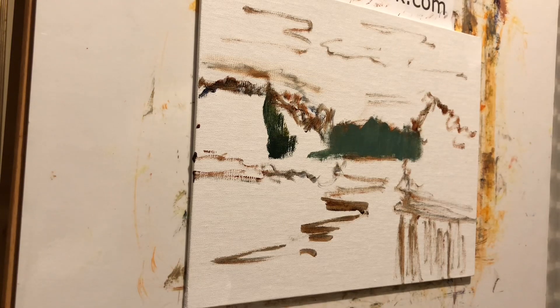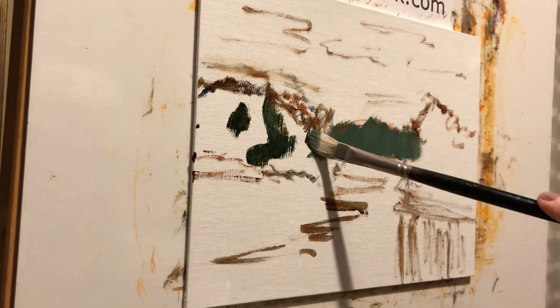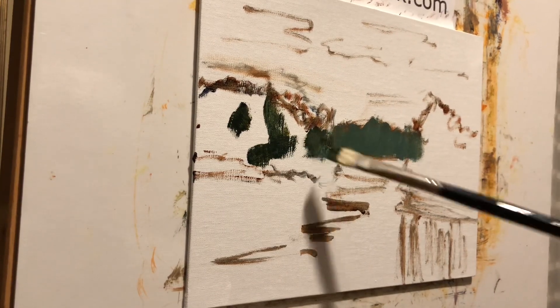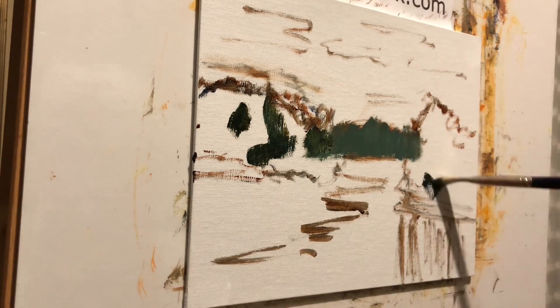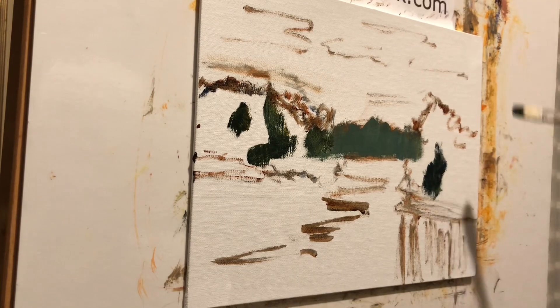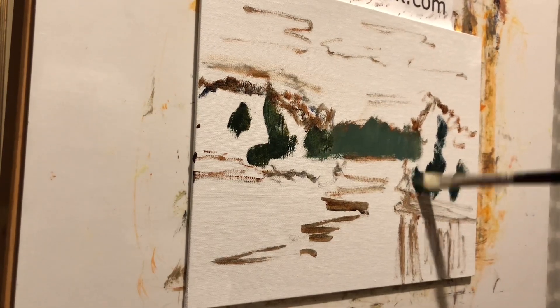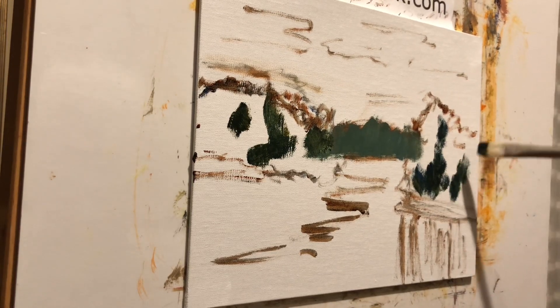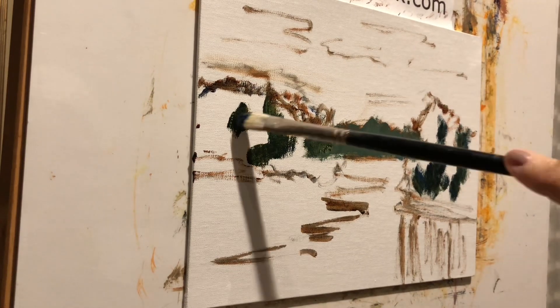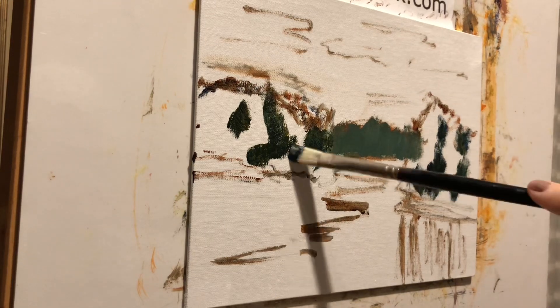We'll block in those darkest darks that we see. That doesn't mean you have to — this is no hard and fast rule. Sometimes I'll just block in the whole shape and then come in and lay in the lights — you've probably seen me do that. I don't always do everything the same. I was really hoping to do a plein air video and it just didn't work out. Today the group I paint with went outside and I stayed here because we were getting our things painted.